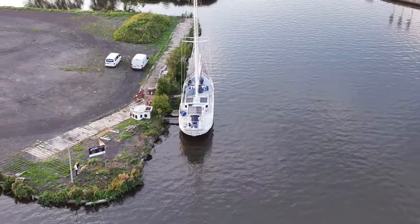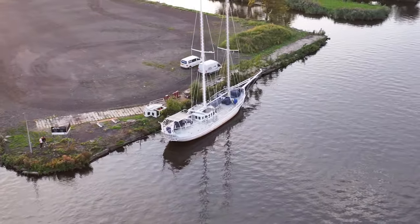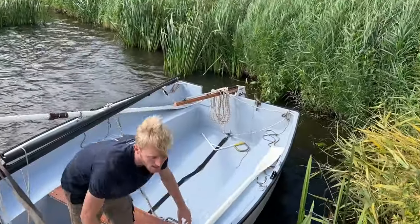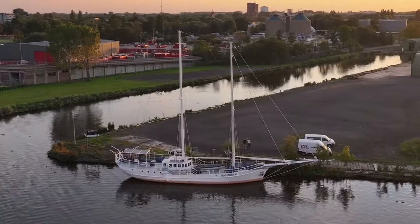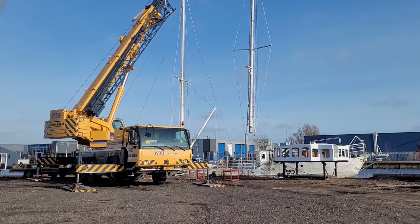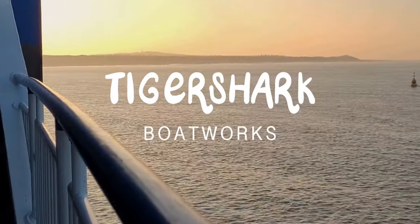We can make our rebuild a whole lot cheaper if we don't have to buy diesel to run our generator for electricity. Getting the solar panels up and running is just the way to do that. My name is Gijs and this is my dad. And this is Schooner Tiger Riding. We have recently started a major rebuild to get her ready for new adventures, and we are sharing the process with you. Subscribe to stay tuned.